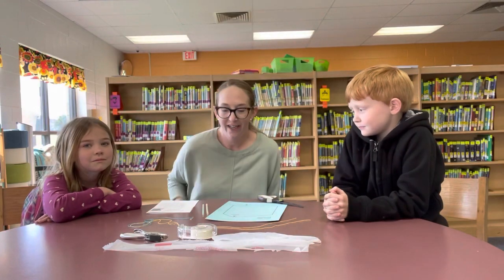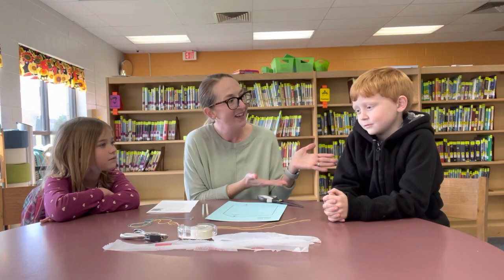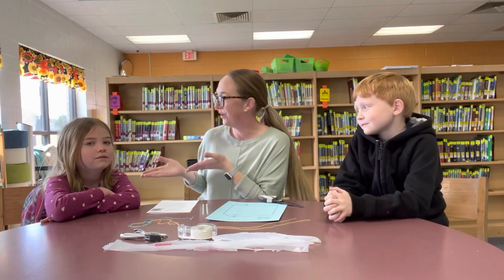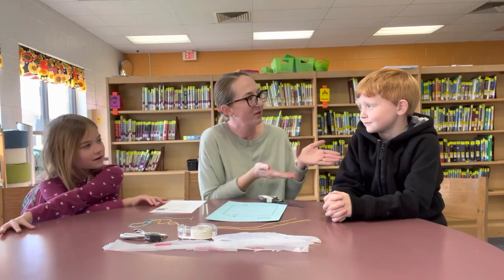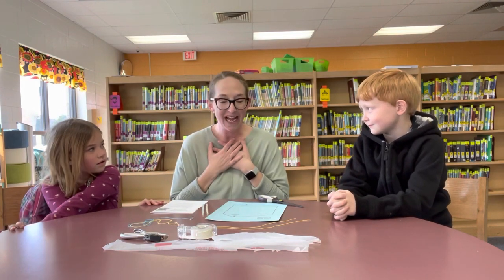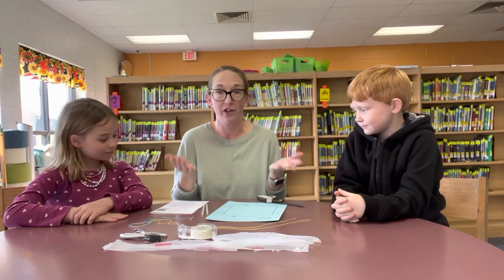Hi everyone! Ms. Shork here, and today I am joined with two of my friends — Kaysen and Charlotte. Charlotte, what house are you in? Arthur. House Arthur. What house are you in, Kaysen? Lancelot. Lancelot, and I'm in Galahad. Today we're gonna show you guys how to make your kite activity that you're gonna be making during our house meeting.